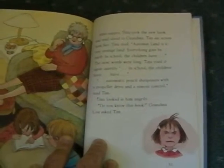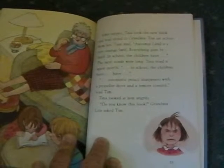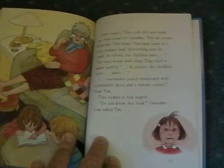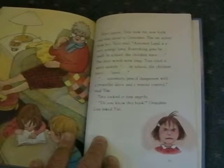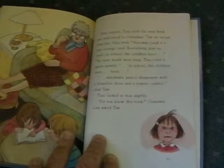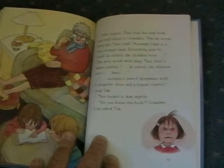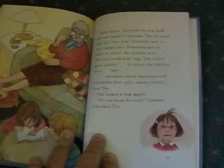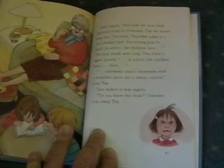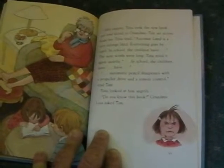After supper, Tina took the new book and read aloud to Grandma. Tim sat across from her. The next words were long. Tina tried it again quietly. "In school, the children have... Have..." "Automatic pencil sharpeners with a propeller drive and a remote control," read Tim.